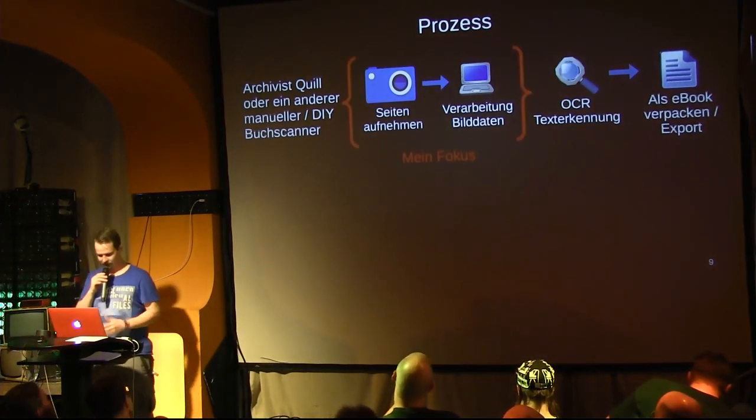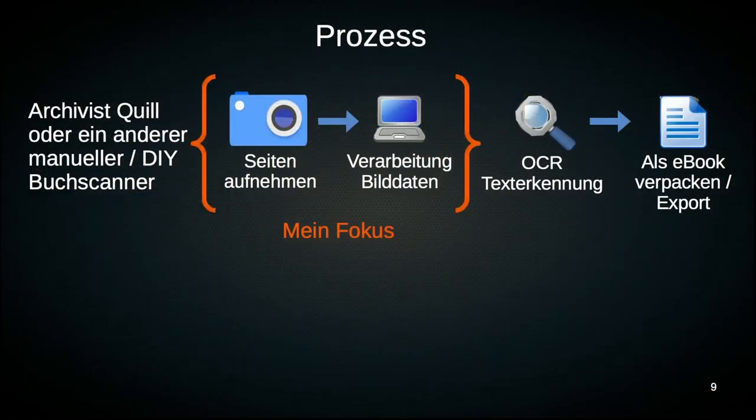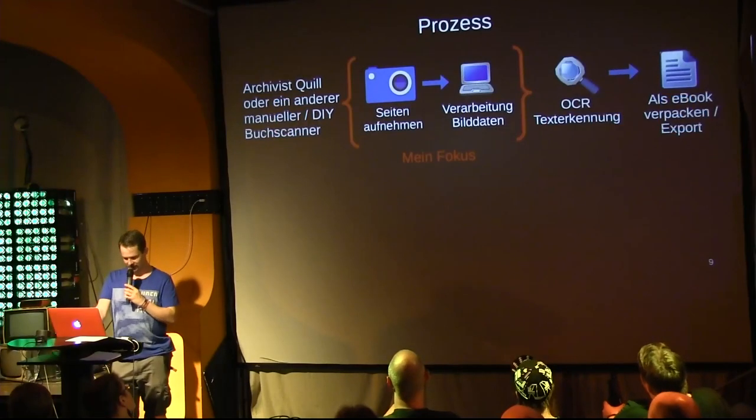I focus on this area — the photographing and post-processing step. For the rest, there are various software products, both open source and proprietary. The proprietary ones are better, unfortunately — but this is my part.